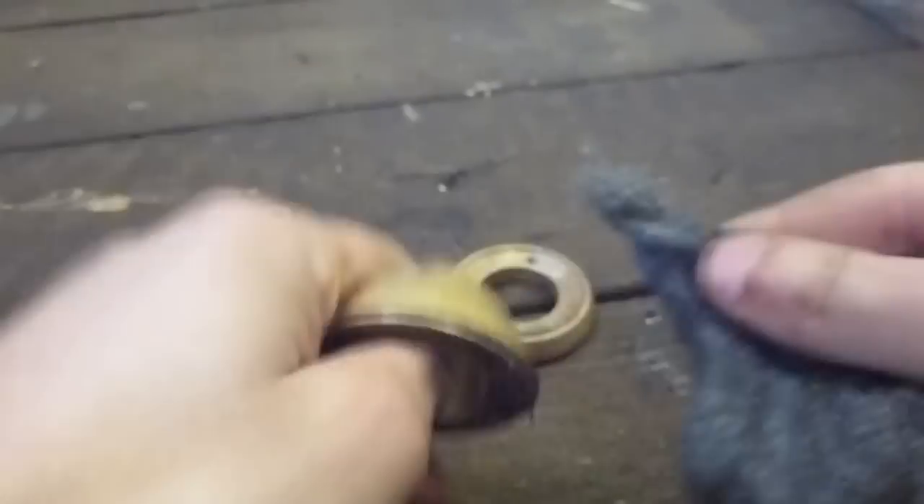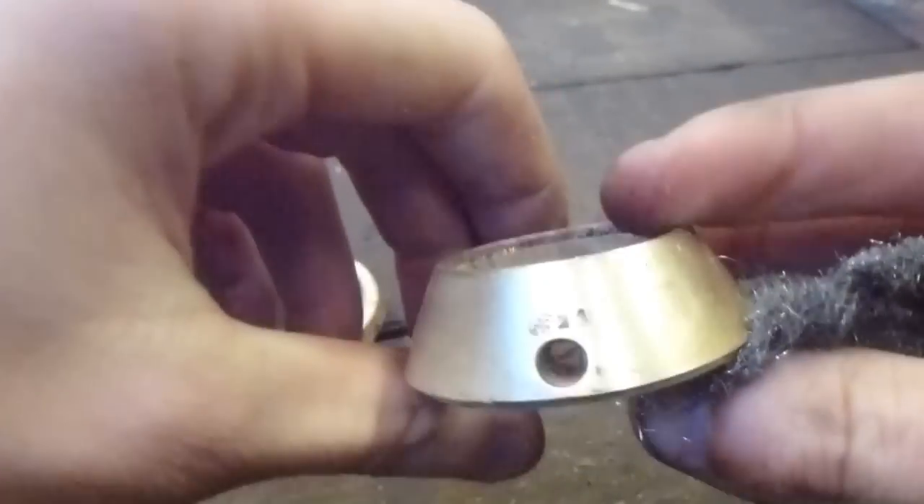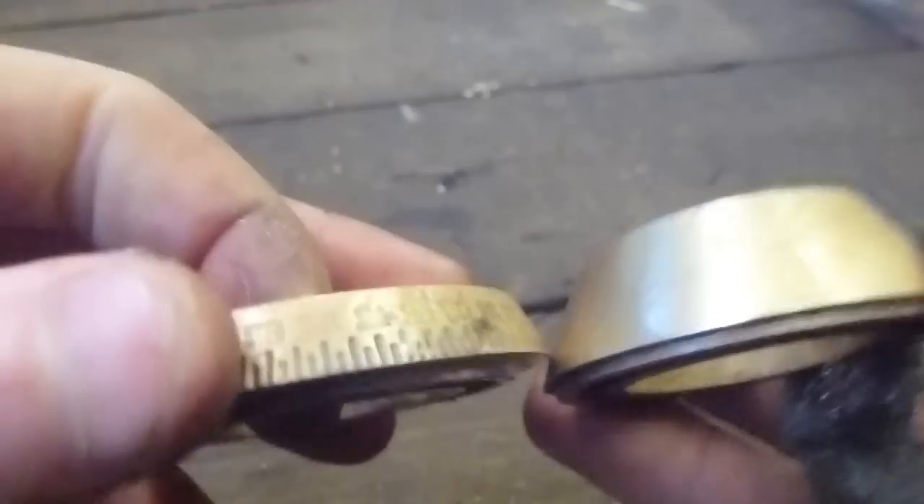After you've gone around the whole thing with steel wool, it's going to be pretty clean, and it really doesn't take too long. That's why you can do it in about half an hour, including the soaking time, and it really does make a difference.